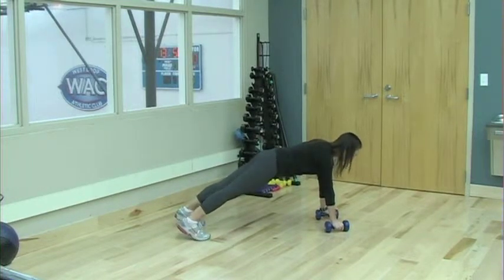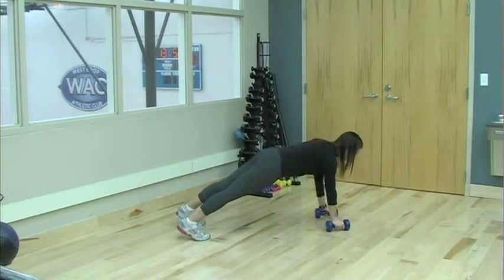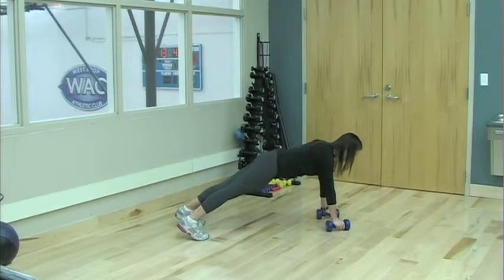As you row, draw your elbow high, right along your ribcage. Make sure not to rotate your hips, keeping them square towards the mat.